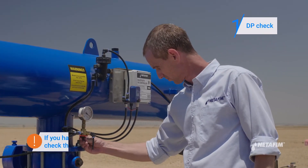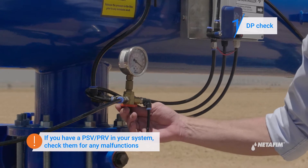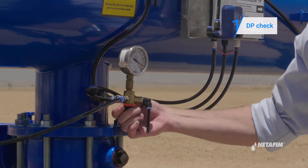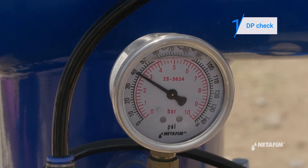Toggle the three-way valve to inlet pressure and make a note of it. Now toggle the three-way valve to outlet pressure and make a note of it. If the difference between the two exceeds five meters, then you have a clogged filter.